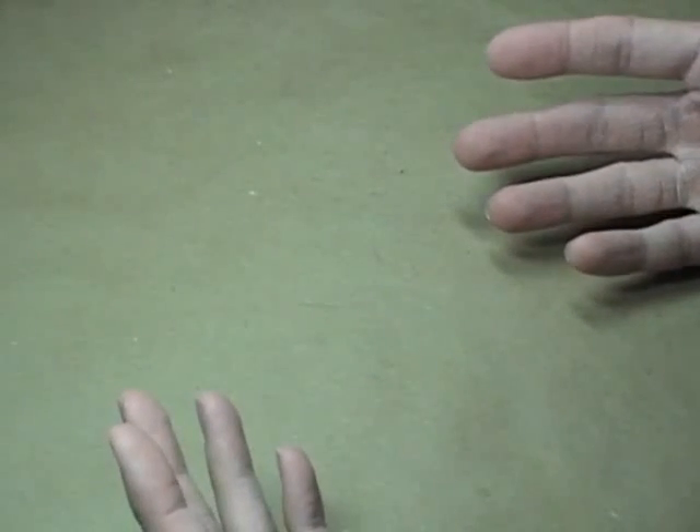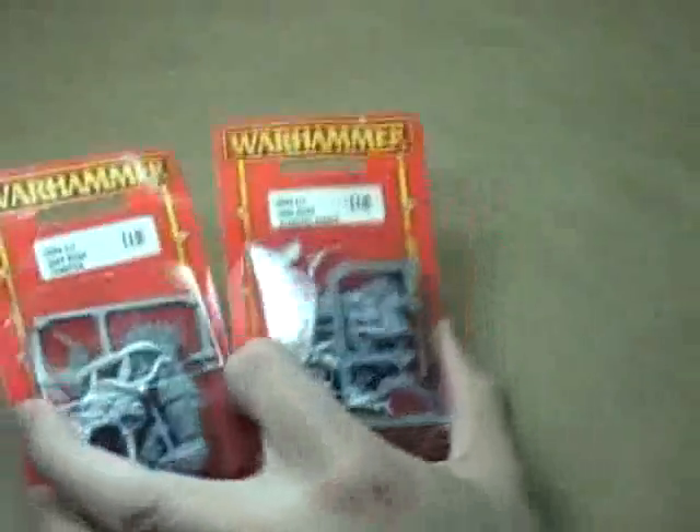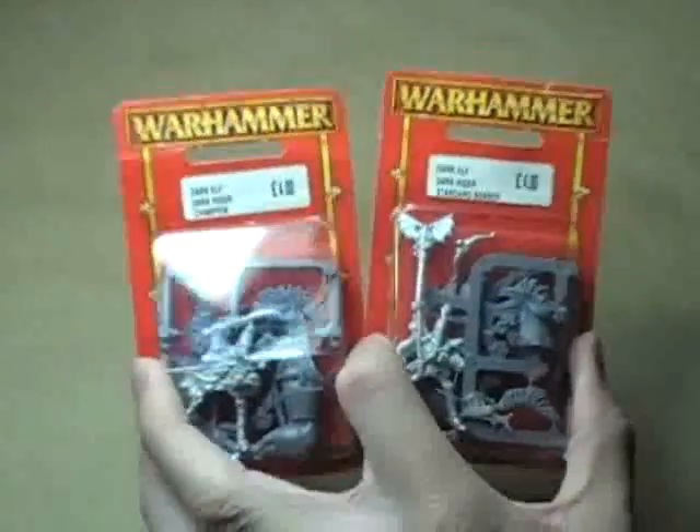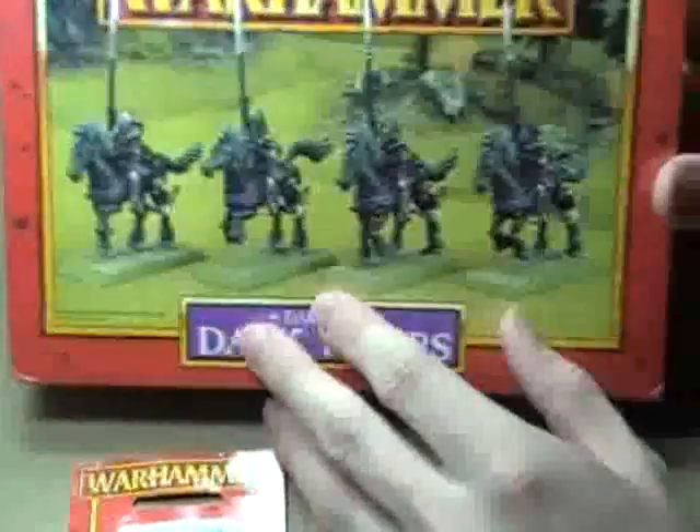You guys remember that little problem I was having with the Wood Elf horses — their faces being covered up and looking really, really ridiculous? I fixed the problem by going very, very old school and picking up some Dark Elves. I picked up one Dark Elf Rider Champion, one Dark Elf Rider Standard Bearer, and then a box of Dark Elf Riders.